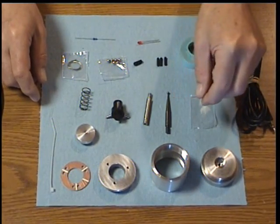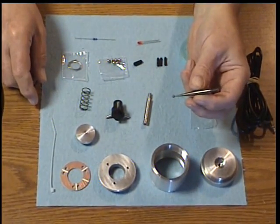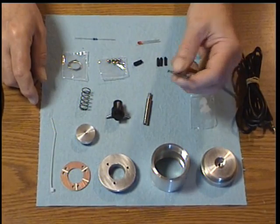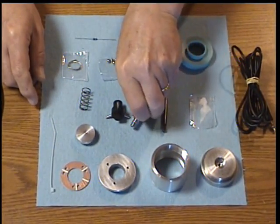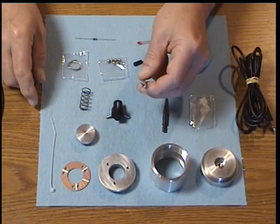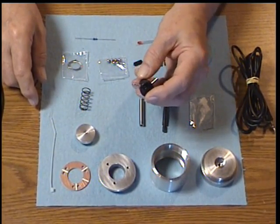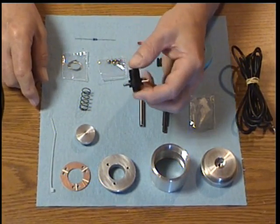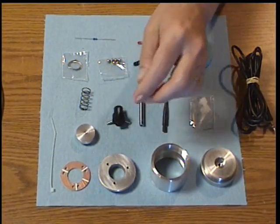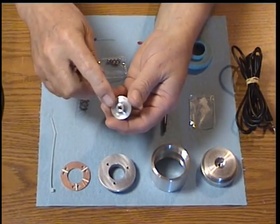The solder flux is more than adequate to complete the Econoprobe kit. The hardened probe tip — this is a one-eighth inch spindle. This is a one-quarter inch probe body with the three pins already installed. These are press fit, so we install them for you before you receive the kit.